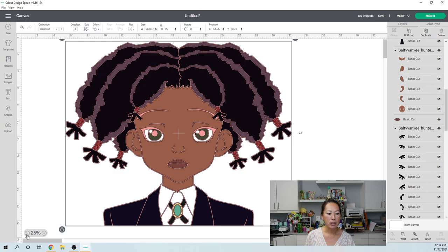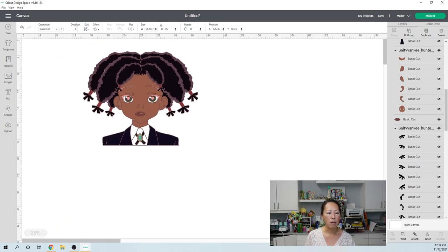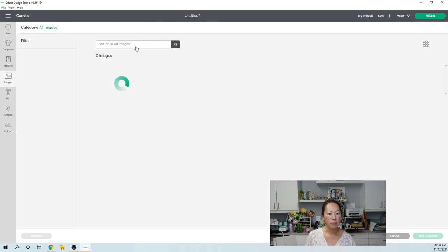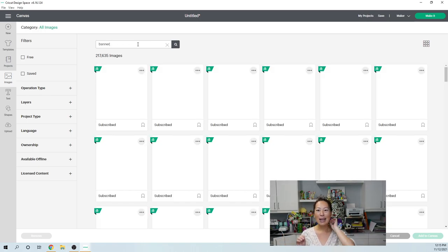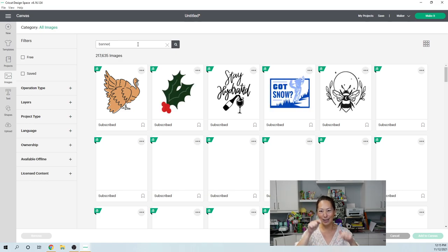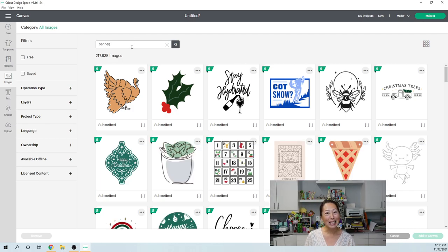Let's make this just a little bit smaller so we're not going back and forth, and let's go to Images. I'm going to search for banner. What I ended up doing was I did a straight banner. And then I did her name in typewriter font — kind of like what the FBI does when they type things up for TV shows. It looks great.